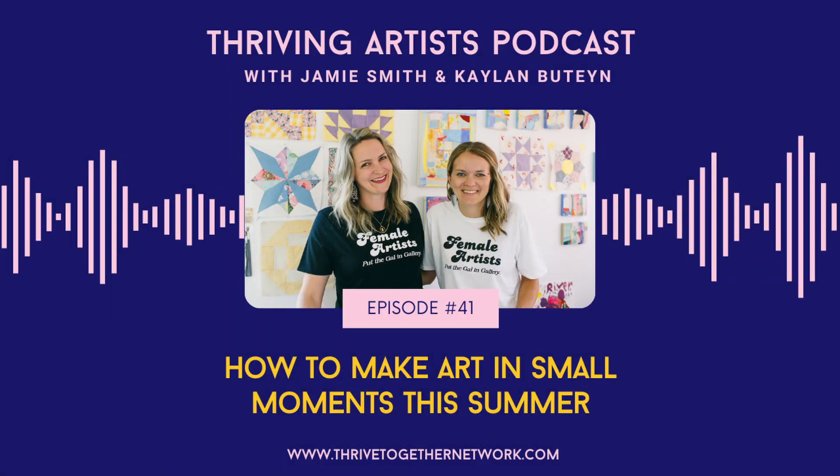Welcome to the Thriving Artist Podcast, where we share strategies and support for artists to thrive. We know that the art world can feel like a lonely place, and we want to provide a network of support, impactful strategies, and an abundance of encouragement to help you grow your authentic art career.